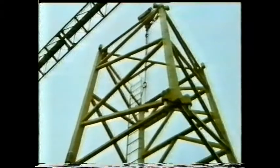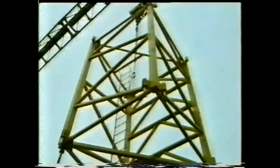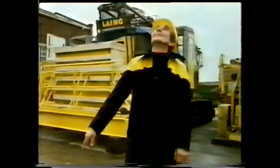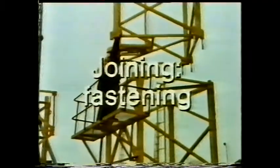When this tower crane has finally been assembled and the driver's in his cab, he probably won't give a thought to the way it was put together. But joining things is probably one of the most fundamental processes in engineering.